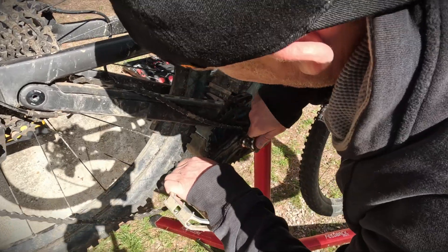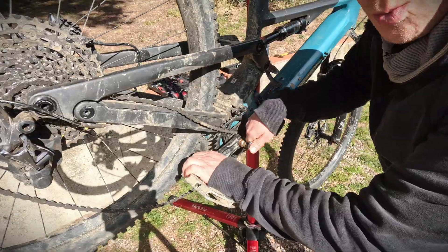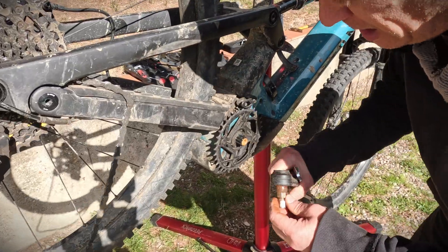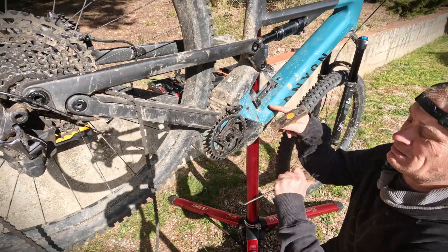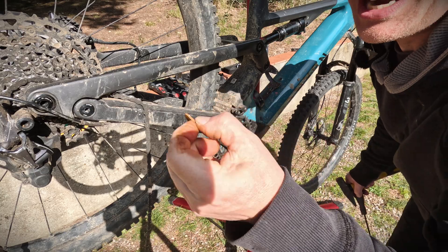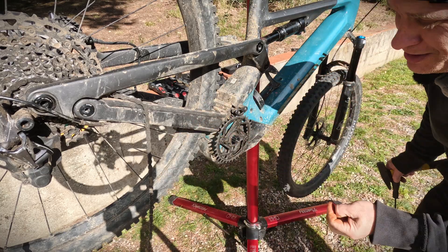The crank is coming off! A one cent coin saved the day — can you imagine? My one cent coin, which I have sacrificed, became a hub puller.